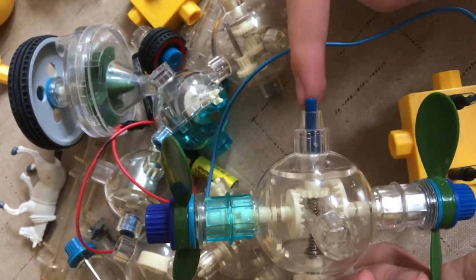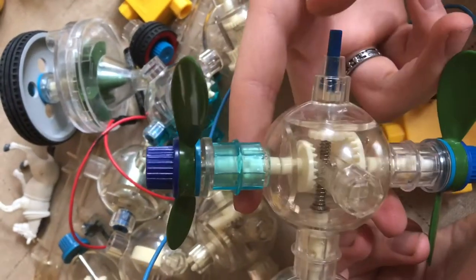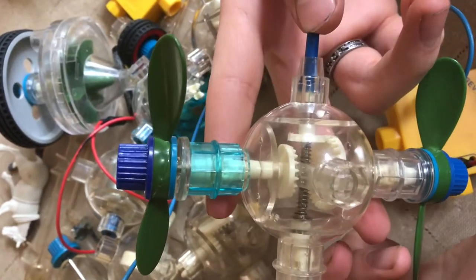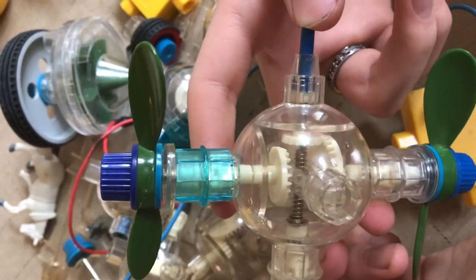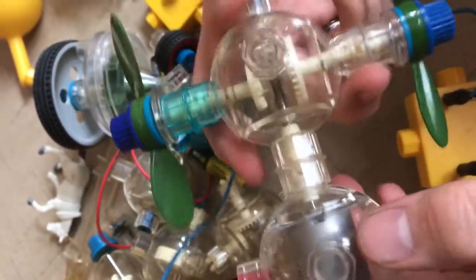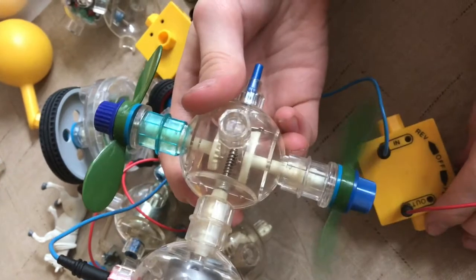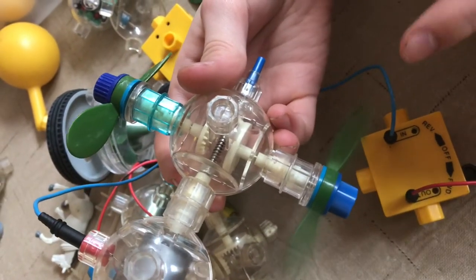On this gear it has a clutch that will let you switch between two different speeds — there's a high speed and a low speed. So let's test them out. Right now I'm on the bigger gear, and this is the faster one.